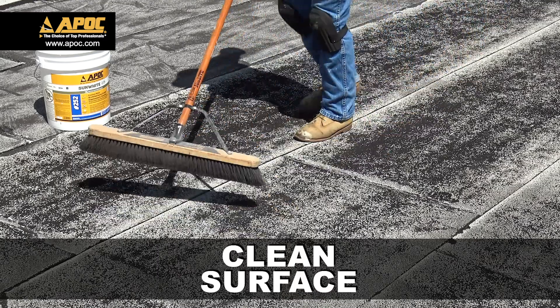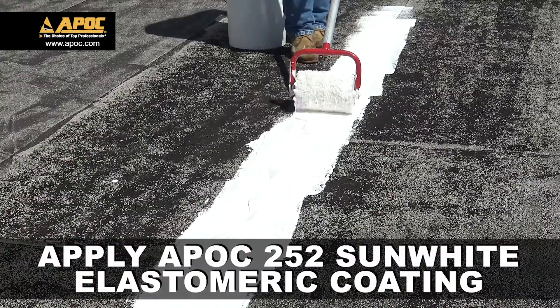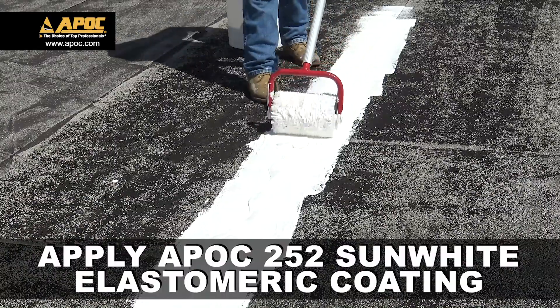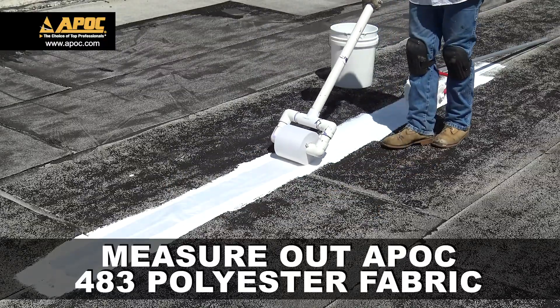To start, always clean the surface. Using a roller, apply APOC 252 Sun White Coating. Measure and apply a piece of 483 polyester fabric.